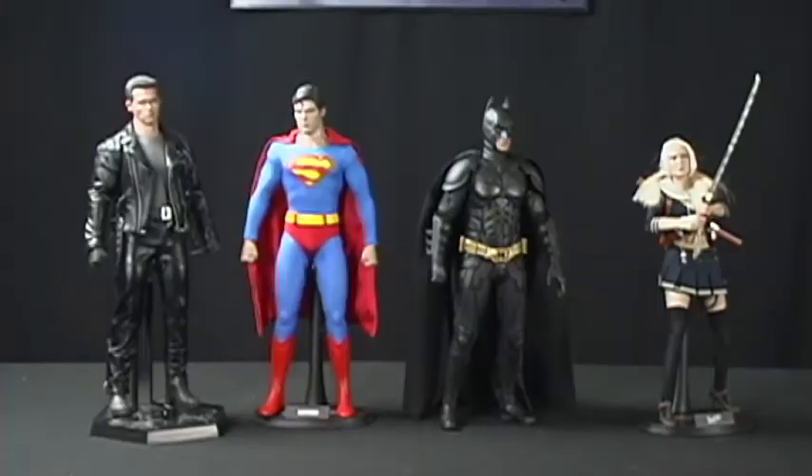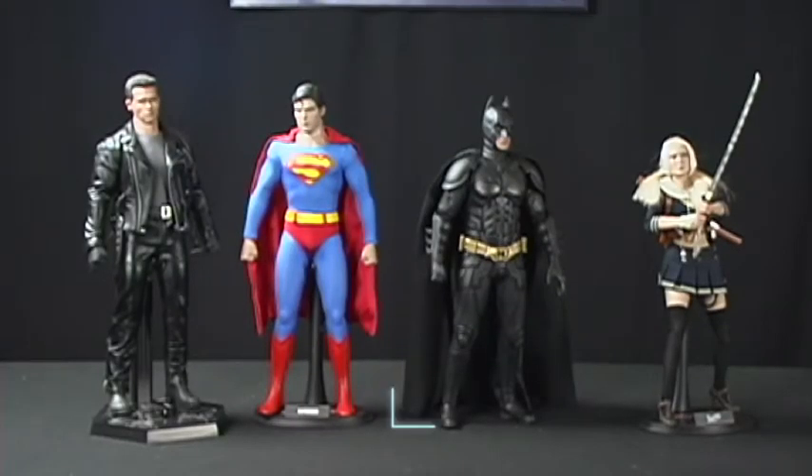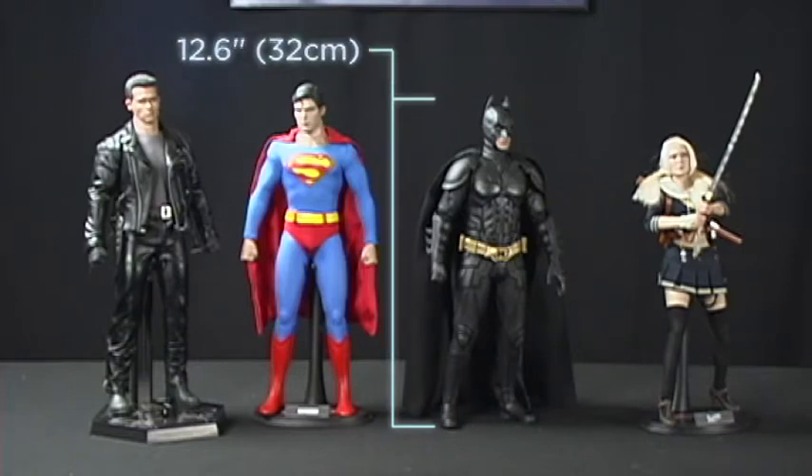One of the other things to consider with sculpt is the height of the figure, and this figure looks like it's about the right height compared to some of the other 1/6 scale figures. Hot Toys is very good about making sure that the height of the figure matches the perceived height of the character, and in this regard it looks pretty accurate when compared to figures like Superman or other figures in the 1/6 scale line. Overall, we feel that you're more likely to display this figure with the Batman head than with the Bruce Wayne head, so the Bruce Wayne likeness wasn't so crucial. It's still a great sculpt and it definitely looks like Christian Bale — just not to a perfect degree — and that's why we gave this figure a 4 out of 5.